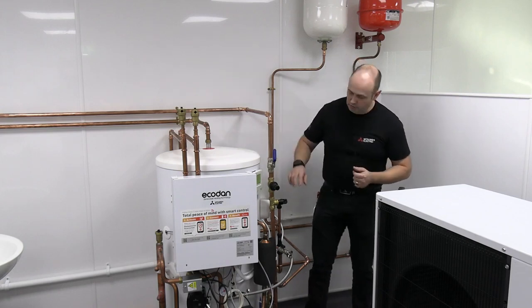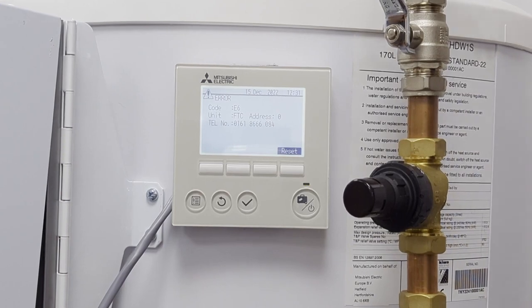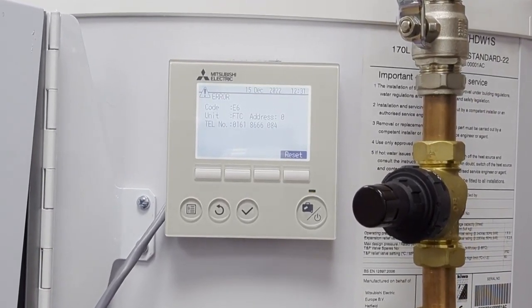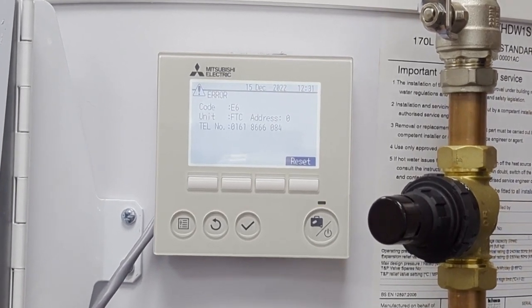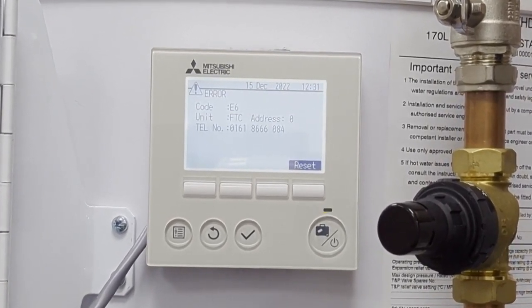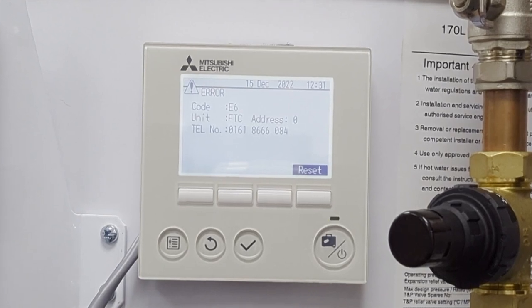You can see on the controller here there's my E6 fault. It's telling me it's with the actual FTC — that's the actual internal part of the system that's on the side of your cylinder normally. It's also giving you a telephone number, which is the number of your installer normally.